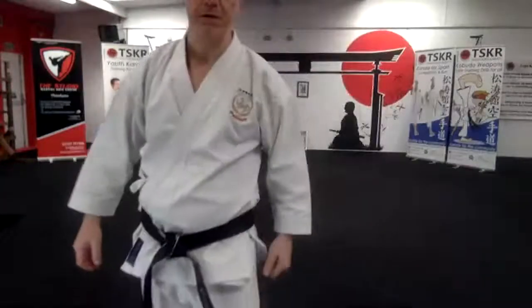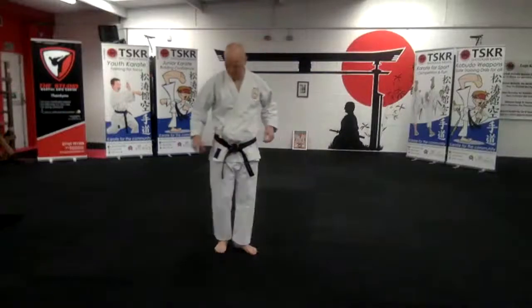Then I step back and I'm going to do Gedanbarai. Hips are half facing and then I will push the hip forward with Gyakuzuki. And that's Chudan — so you step up after those techniques. So it's Ageuke, Sotouke, Gedanbarai, Gyakuzuki — it's a fairly easy one for you to do, especially if you have some experience in karate.